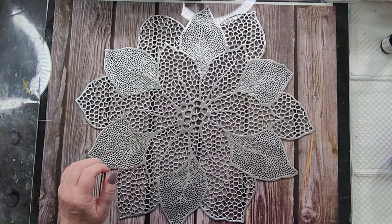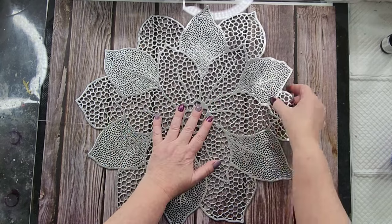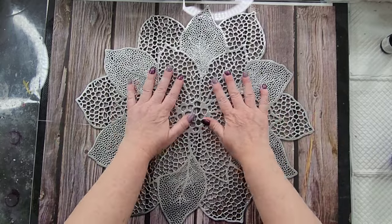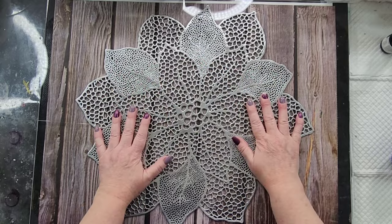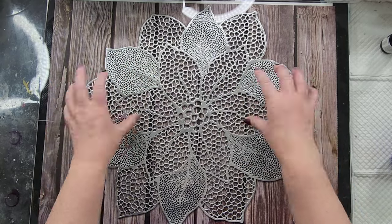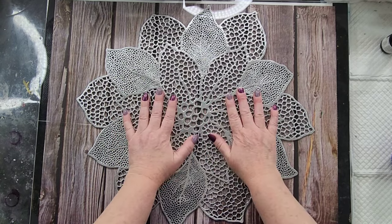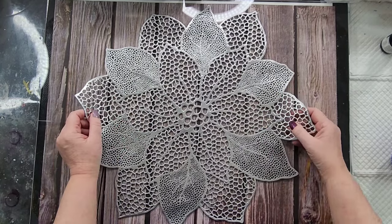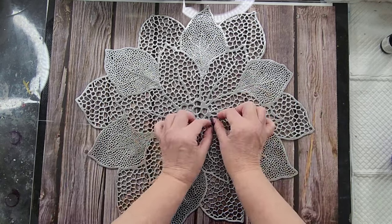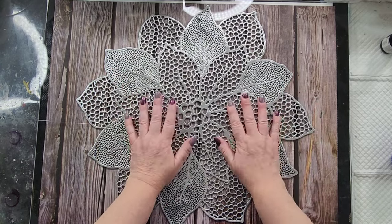G'day guys, welcome back to Pouring Your Heart Out. I thought I would use this plastic placemat - it's a big one, maybe you'd put it in the center of your table for a hot platter. Ages ago, maybe two years ago, I did a similar one, longer and thinner pieces with blues in it. Anyone remember that video?